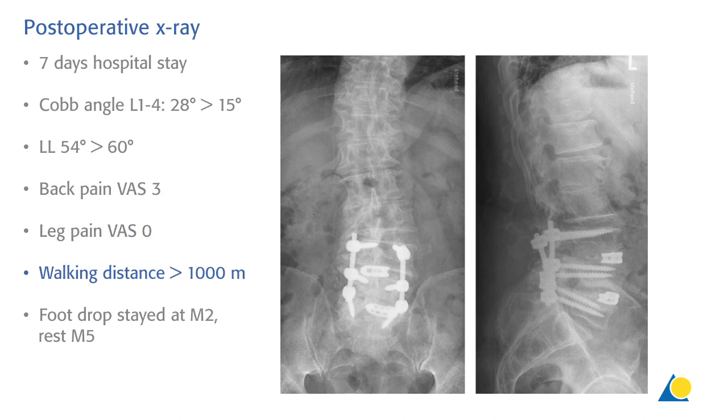His walking distance increased to over 1000 meters and was no longer restricted by his back problem. The foot drop on the left stayed at M2, but all the other neurological functions improved completely.